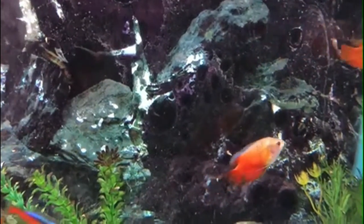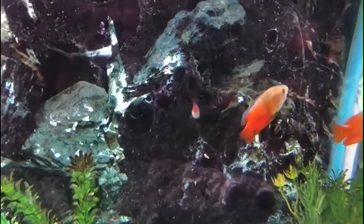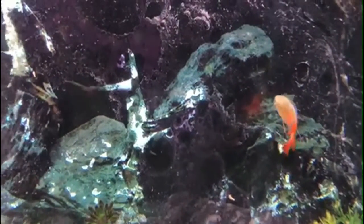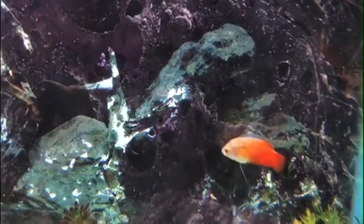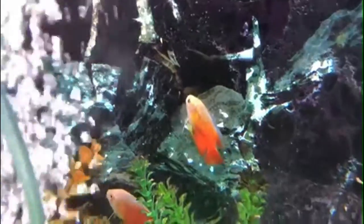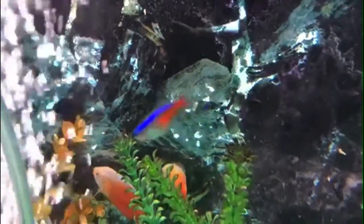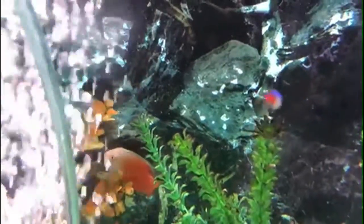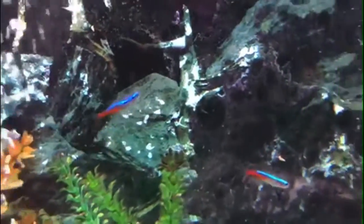Dwarf Gouramis are considered peaceful community fish and thrive well with other fish in that category, such as Rasboras, Barbs, Tetras, Catfish, and Rainbows. They can grow to a maximum of 3.5 inches. They prefer slow-moving water and heavily planted tanks with lots of shade and hiding places where they feel calm.